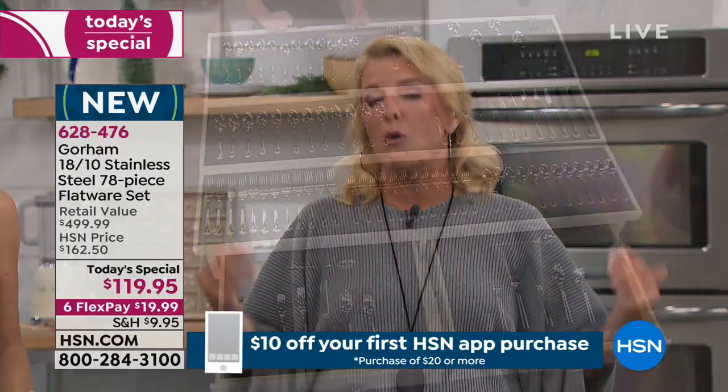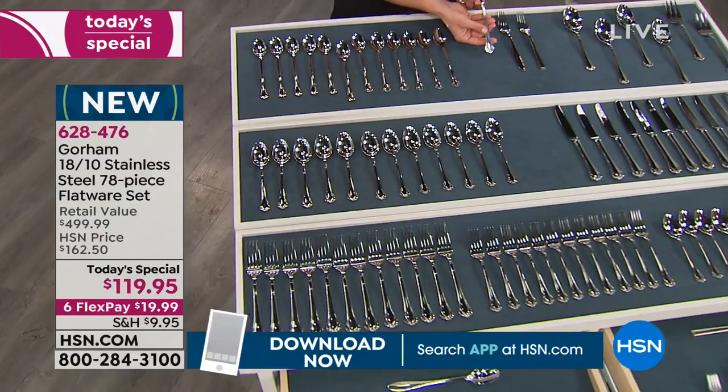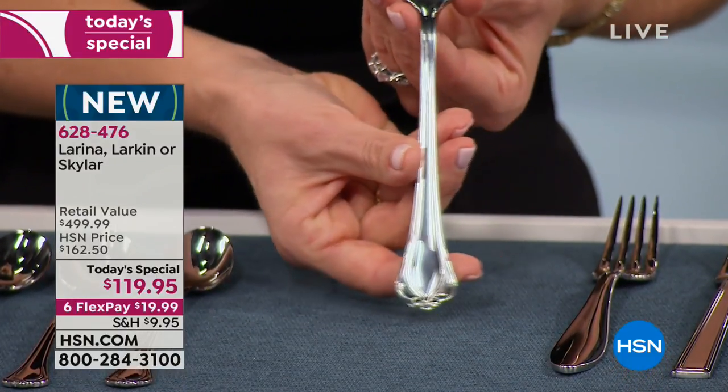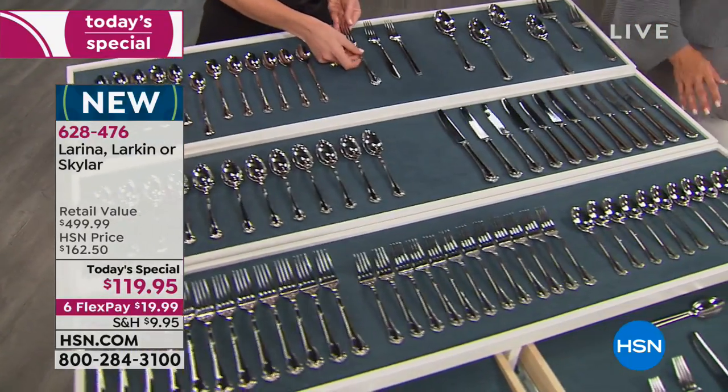To get a service for 12, I had to buy two complete sets — imagine the price of that. Here you're getting this massive service for 12 all at an unprecedented value, and it's Lennox. When you go to the really nice department stores or register for flatware, what name is most commonly referred to? Lennox — because it's trusted, been around for more than 100 years, almost 200 years. The quality is absolutely impeccable.